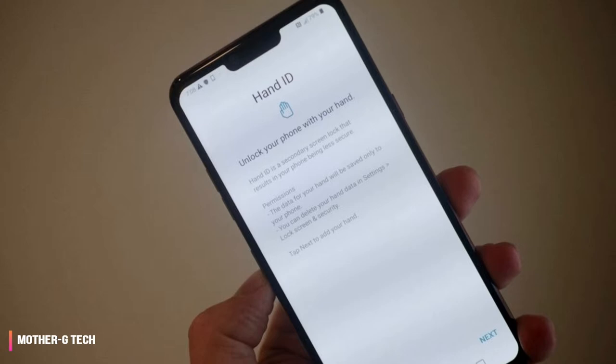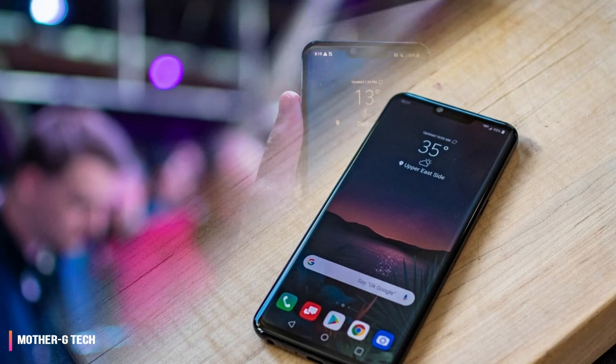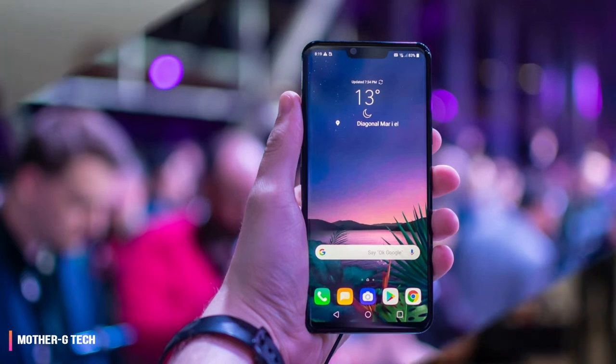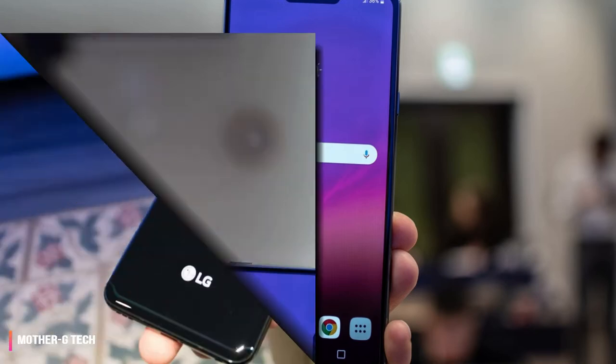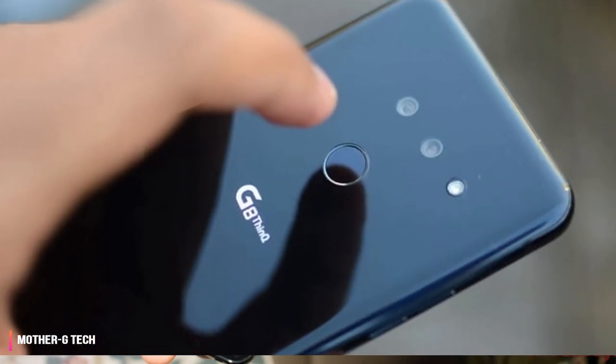Ultimately, the LG G8 just doesn't change the smartphone. It doesn't fold, it doesn't have a fancy punch-hole camera to extend the display from top to bottom, and it doesn't have an in-screen fingerprint sensor. What it does have are new audio and video capturing tricks you should consider, and a hand ID feature you should ignore. At its launch price, unless you get a deal through your carrier, this phone deserves to be ignored too.